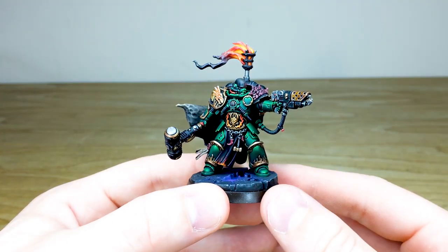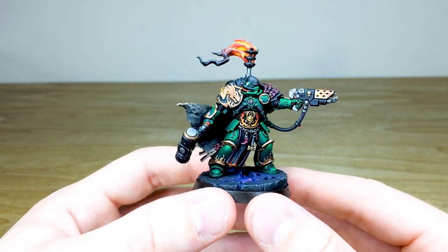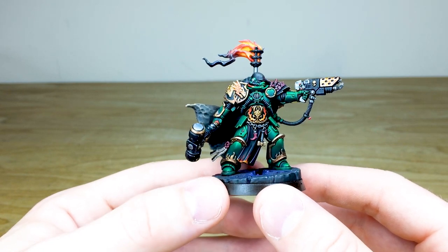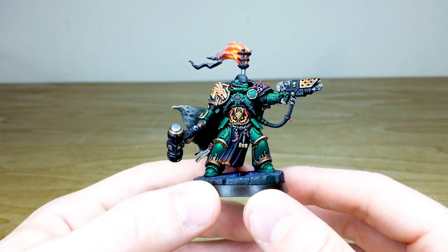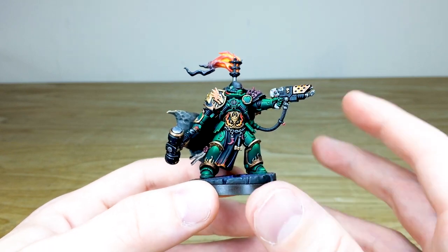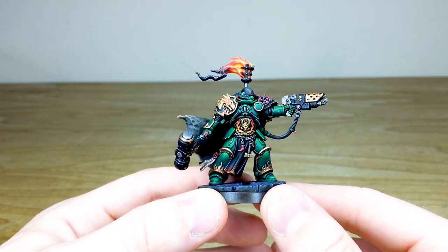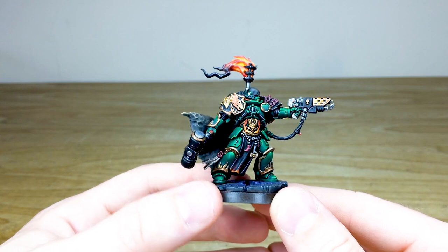Adrax Agatone as a miniature is just really, really beautiful — a great sculpt with loads of little details that are fun to paint and really do show off that Salamanders livery on this Primaris Captain extremely well. As you can see there's a little bit of freehand done on the tabard — some flame effects at the bottom — and all the little trinkets, the little hammer, the teeth and claw things hanging from that chained belt buckle are all highlighted and painted in exquisite fashion.